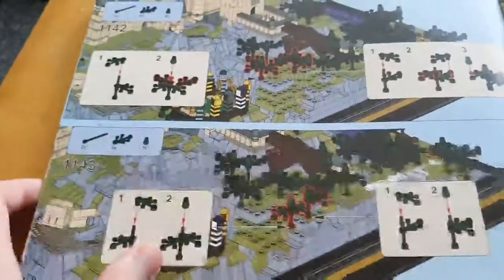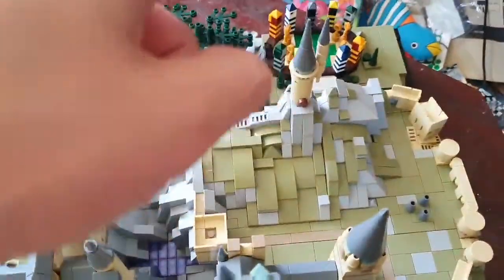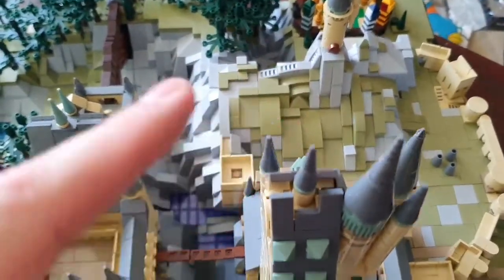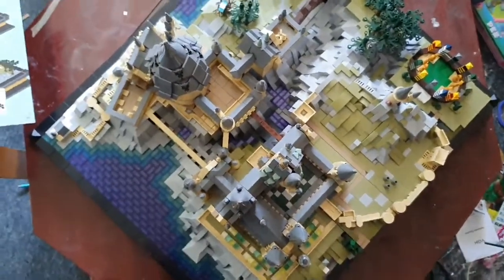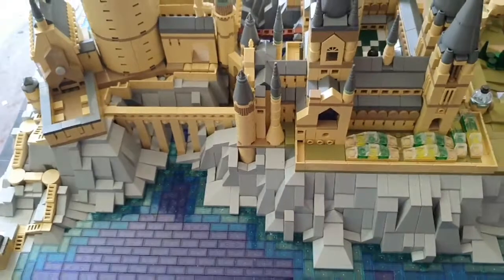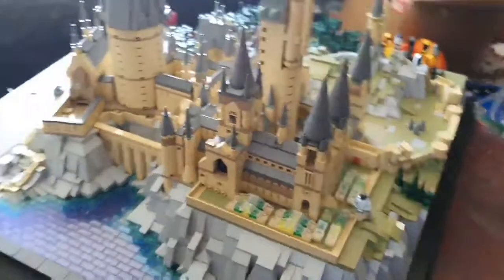The last two or three bags were just full of trees, as you can see at the top. We've got the Quidditch pitch just there, and I think this is the Astronomy Tower. If I just lift it up you can see the actual size of it — it's the size of my coffee table, near enough. Six to seven thousand pieces just for this set alone is just unbelievable.